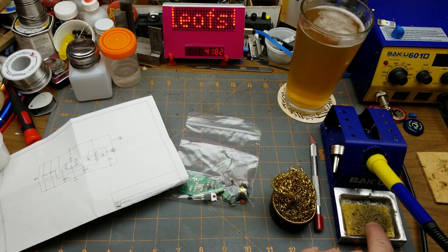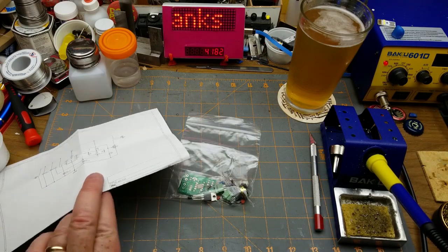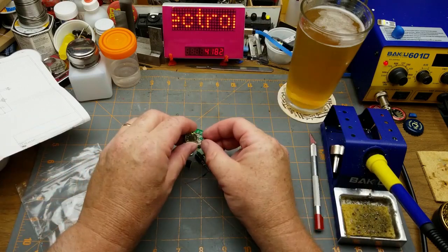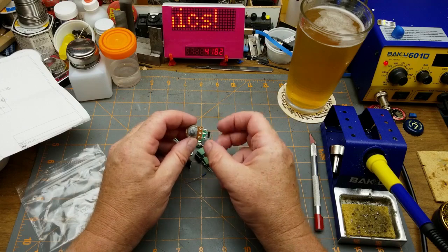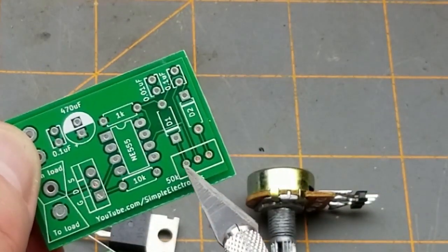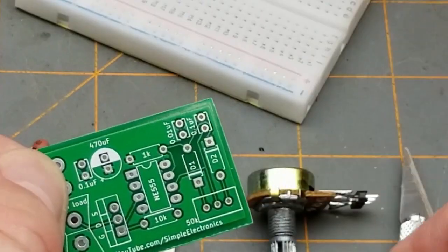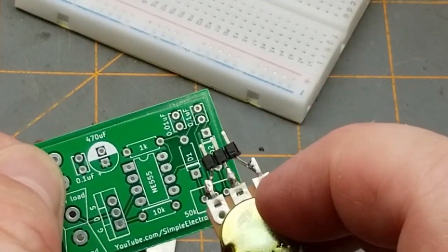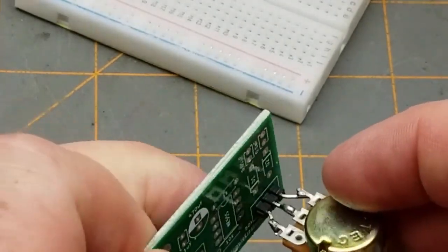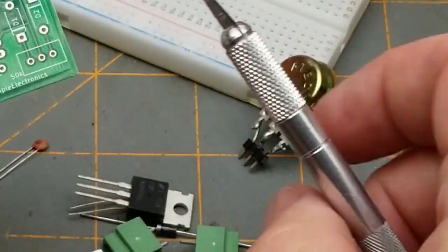Somebody's going to ask about the brass shavings tip cleaner — I do have one, I like this style, I'm old. I'll poke the iron in there every once in a while for an extra clean. Let's pull everything out and dump it on the board. He mentioned in the note there was a bit of an error surrounding the potentiometer footprint down here. He laid it out as 0.1-inch pitch, same as breadboards, but the pots that showed up are 0.2-inch pitch — they hit every second hole. His fix is tacking on some header pins to make it fit.